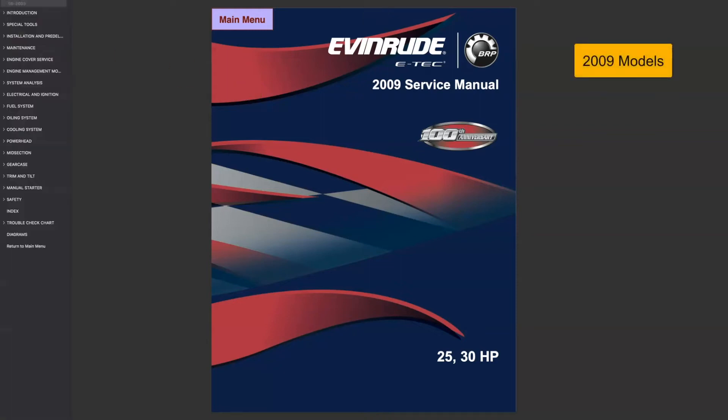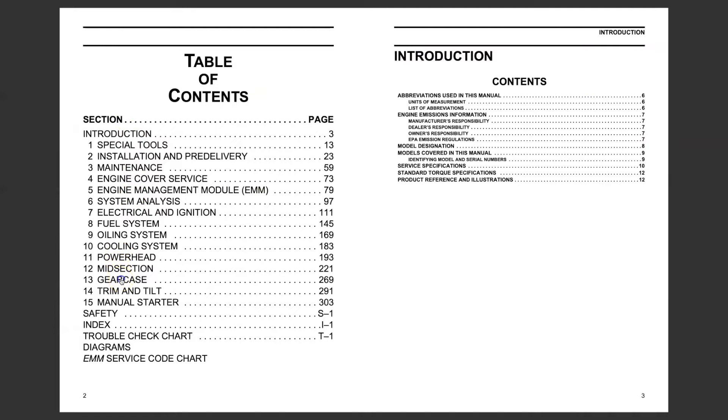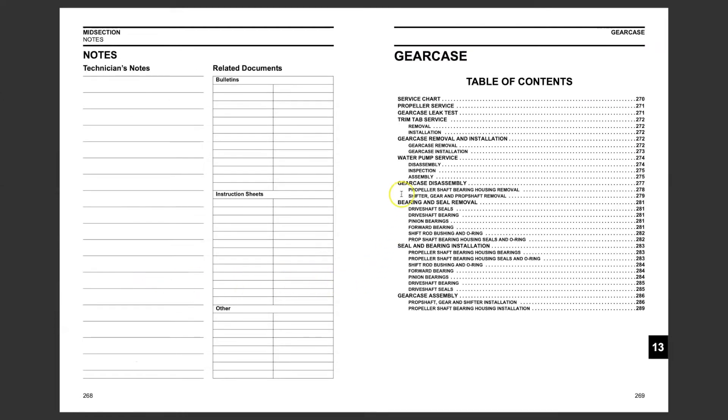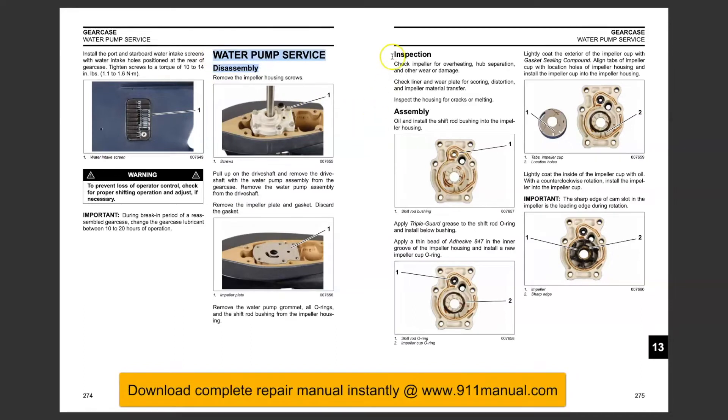How to service the water pump and change the impeller on 2009, 2010, 2011 Evinrude 15, 25, 30 horsepower outboard engine. In this video you will learn how to disassemble, inspect and assemble the water pump and the impeller.